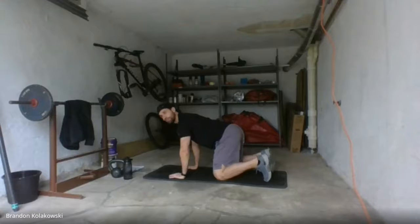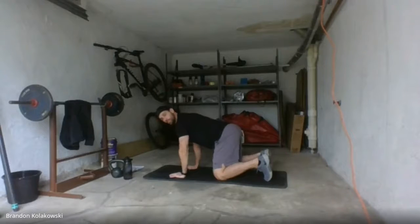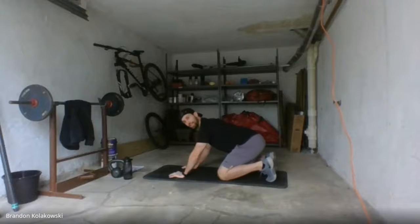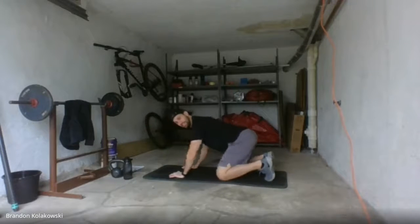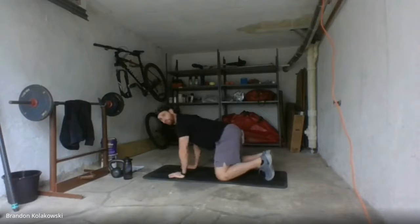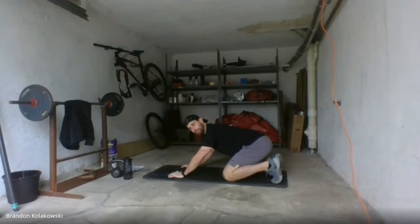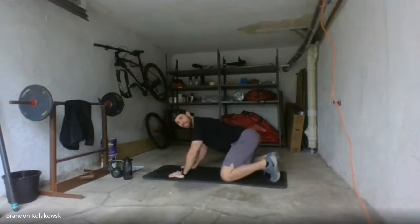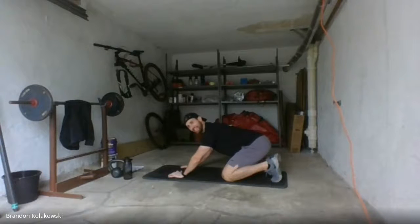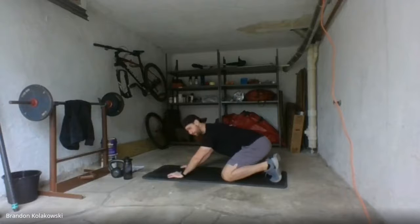We're going to try and stack those feet nice and flat like we would for a squatting position. So let's go ahead and drive those hips back. Try to maintain a flat back and then drive forward. Hips all the way back. We should feel a slight stretch in those hip flexors, possibly in the lower back as well. This is one of my favorite warm-up exercises. Very low impact, nice and easy, nice and controlled. We're going to go for a few more reps.